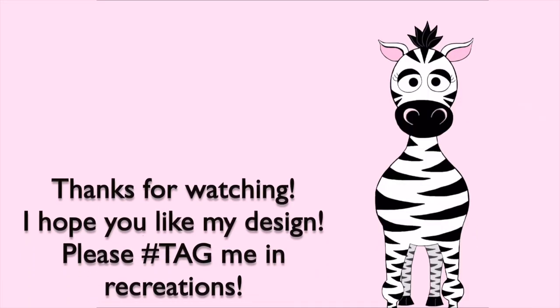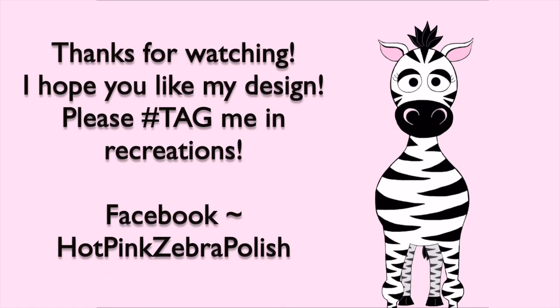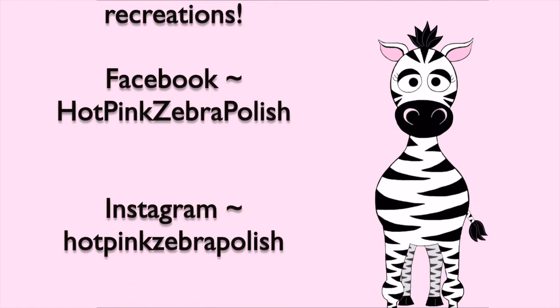I hope you guys like this design as much as I do. Please tag me in any recreations — I would love to see them. I'll see you in my next video, bye!